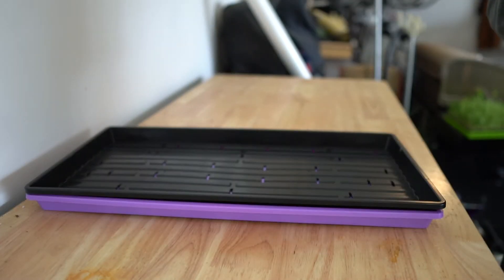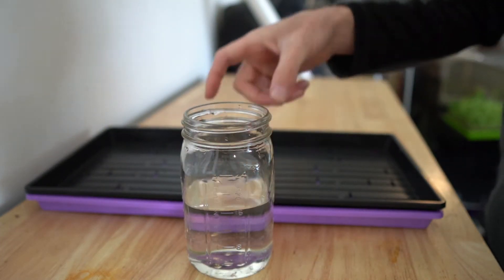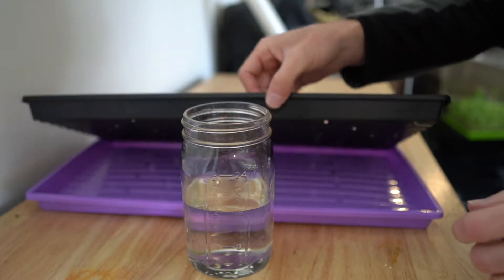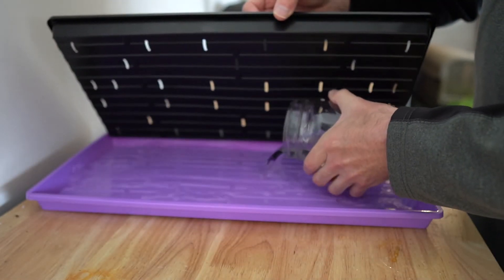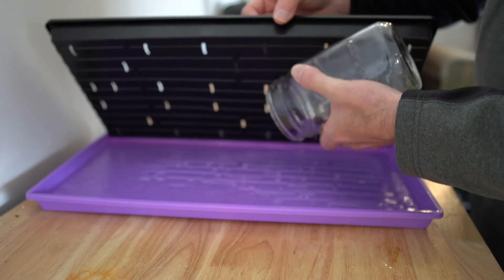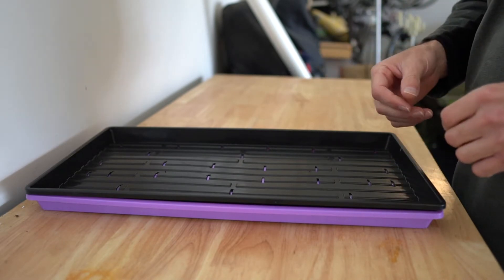First of all we're going to need some water. We're going to take about 16 ounces — about two cups — and pour this into the bottom tray, the one with no holes. There you go, that's all the water you need initially to start with.